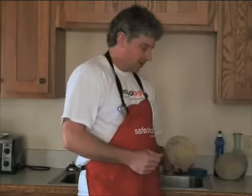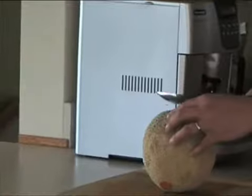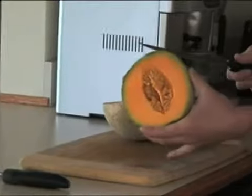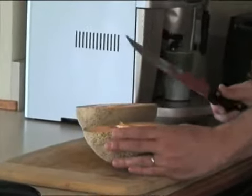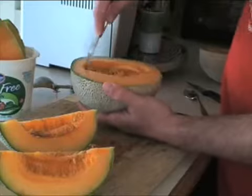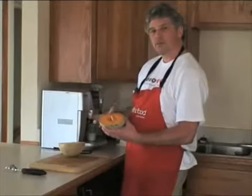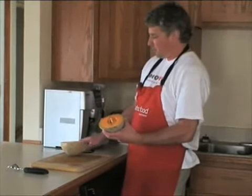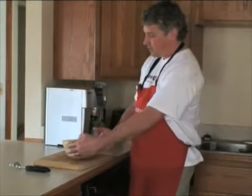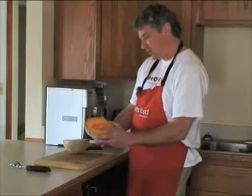Some people say you need to wash it because when you cut a cantaloupe you drag whatever bacteria are on the surface down into the flesh. What is known is that the meat of the cantaloupe will support microbial growth — salmonella will grow on it — so it's very important to keep it refrigerated. What I'm concerned about is the cutting board: it now has the exterior of the cantaloupe on it, so whatever's on there is now on the board.